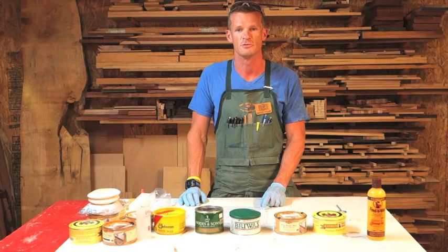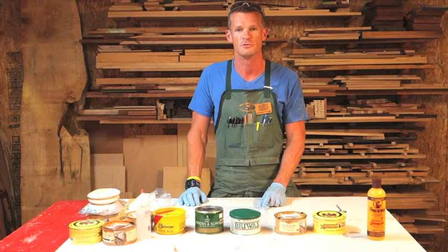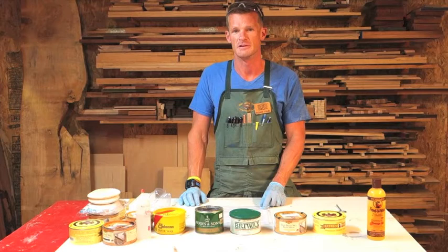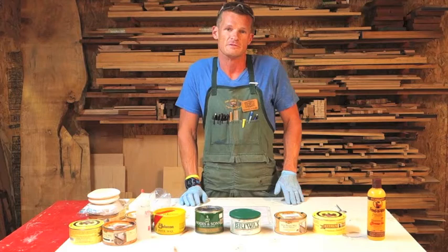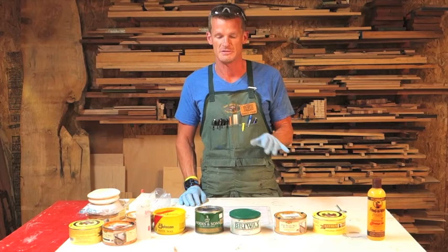Paste wax is the final process that you would use in finishing. What paste wax does is it covers the abrasive scratches that you're creating in the rub-outs. So when you're doing your rub-out, you're basically creating a scratch pattern onto your piece. And the finer the scratch pattern, the higher the sheen you're going to develop.